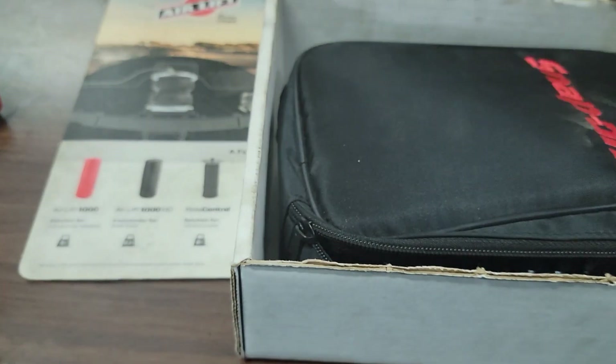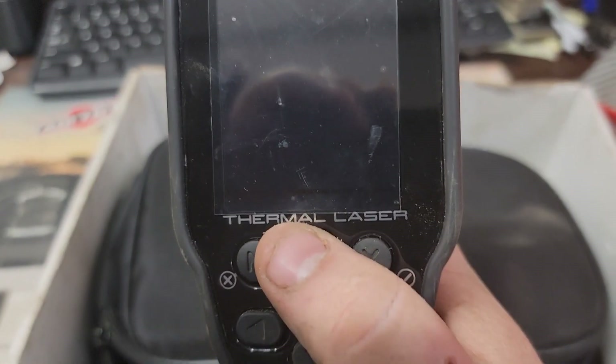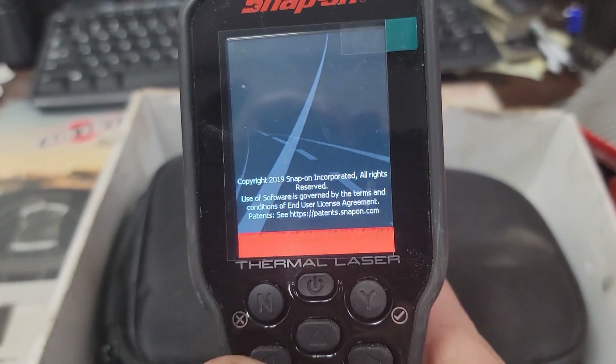This is Snap-on's latest tool. I think this one's right around seven or eight hundred bucks. Comes in this box, it's got a charger, and comes with a little booklet. We're going to go ahead and take a look at this guy and turn it on.